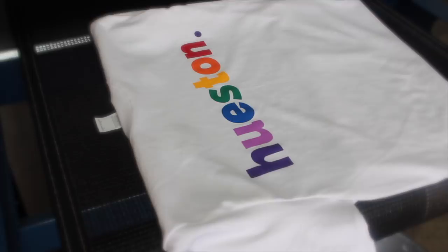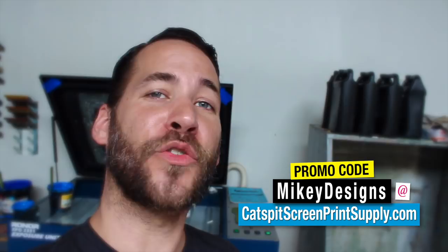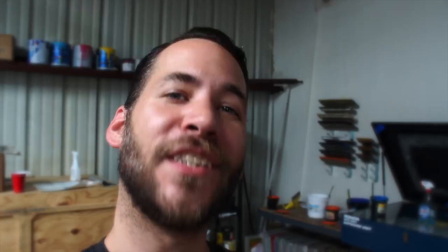Thanks for tuning in guys. Don't forget that we are an official rep for Catspit Productions, so use our promo code 'Mikey Designs' and you'll get five dollars off your fifty dollar purchases at catspit screenprintsupply.com. Also don't forget every Monday at 7 p.m. central time, Sham the Shop Gnome and I go live, so tune in and check out our live show.